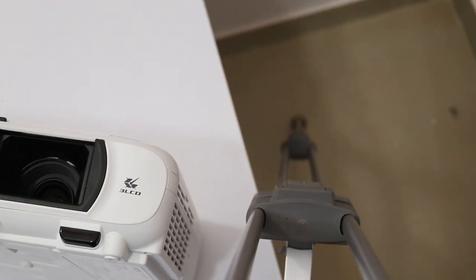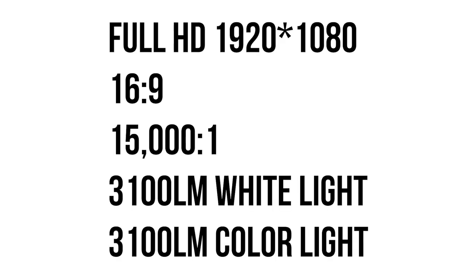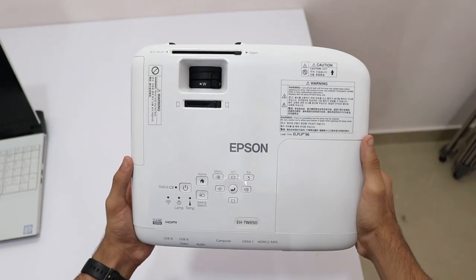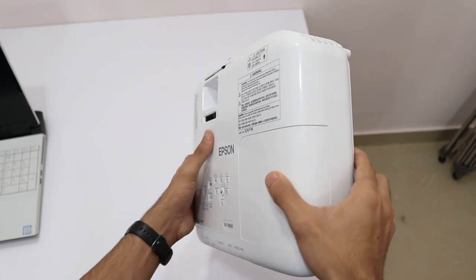Talking about the projector and its specifications: you have a 1920x1080 resolution, so full HD, a 16x9 aspect ratio, and a 15,000x1 contrast ratio, so the black levels are pretty good. One more impressive feature is the white light as well as the color light output, which is over 3,100 lumens — and they're both equal, so you get 3,100 lumens of color light output as well as 3,100 lumens of white light output, which is pretty impressive.